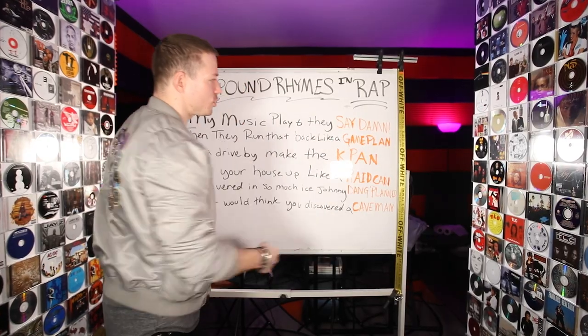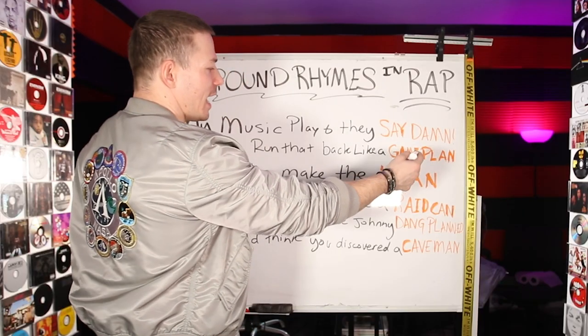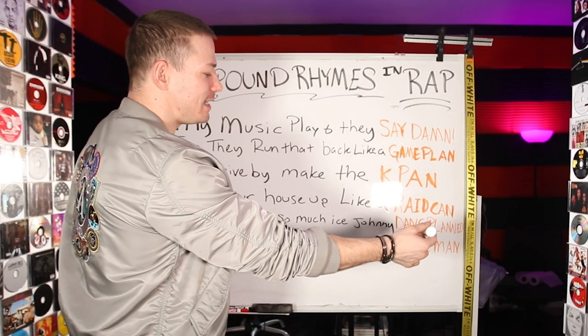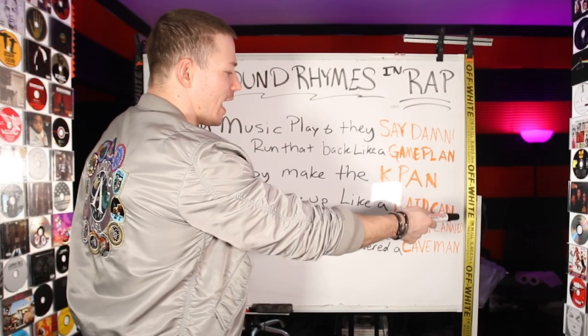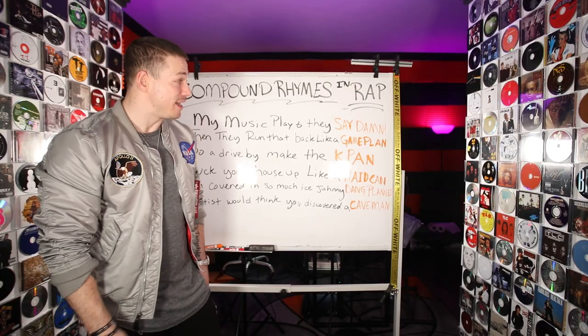And that's all because the N words all rhyme: say, game, K, raid, dang, cave — the way that they're said, they all rhyme. Damn, plan, pan, can, plan, man. That is a compound rhyme.